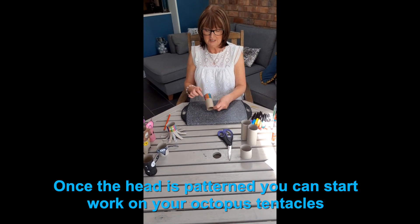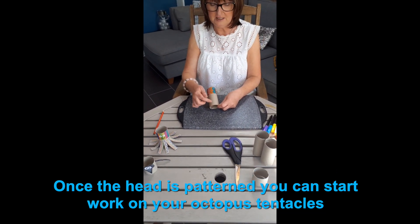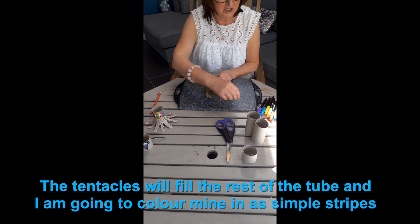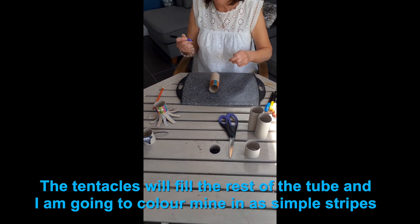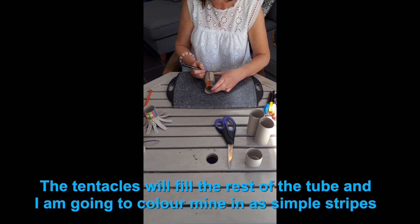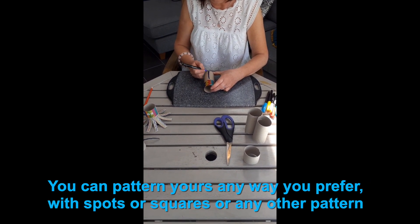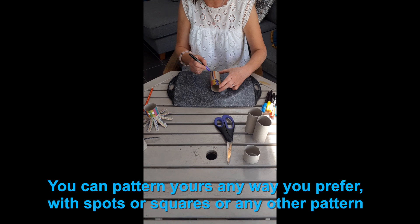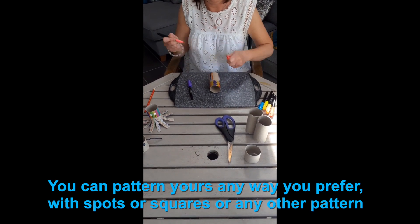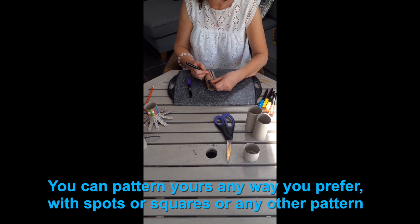Once you've done your design for the octopus's head, you can start to do the tentacles or the legs. I'm going to do a bit of a stripe this time. If you alternate those colours — I did those before, I cheated! You can do, like the head, any design that you wish.